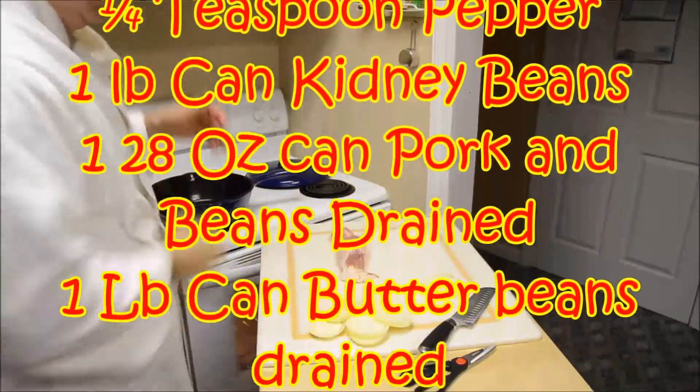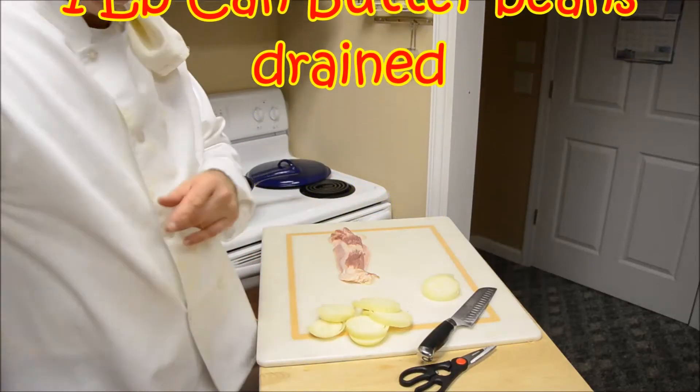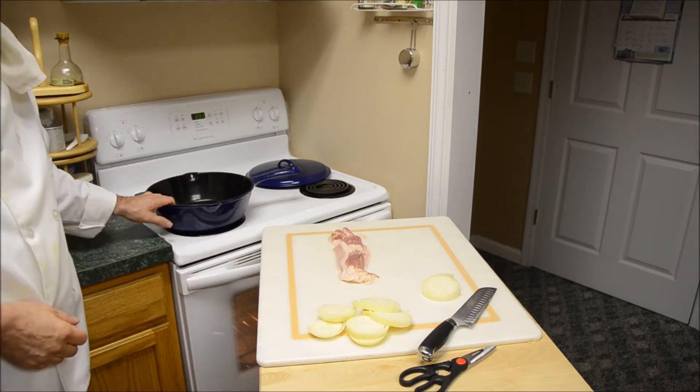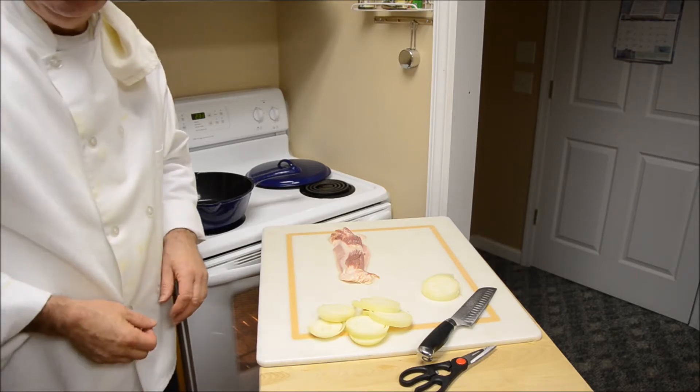Alright, now I'm making what we call old settler beans. You've already seen the ingredients. We've got onion and bacon. I'm about to chop that up. We're gonna put that in this big skillet here with the hamburger and brown that up, and we'll add all the other ingredients.